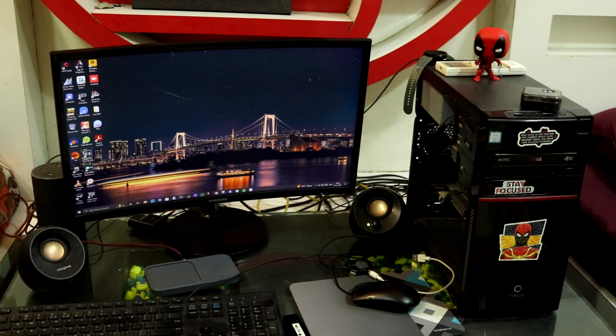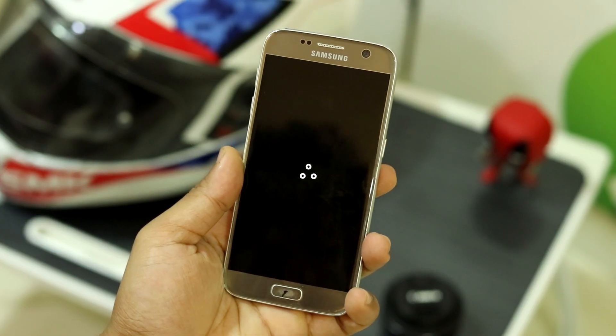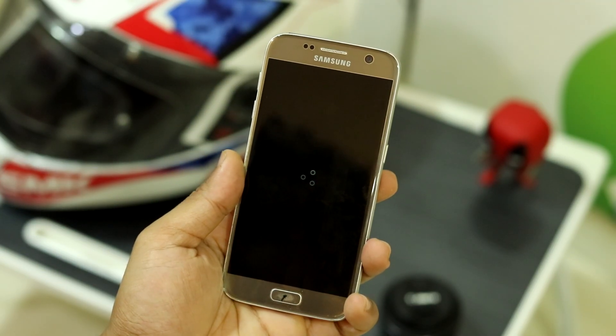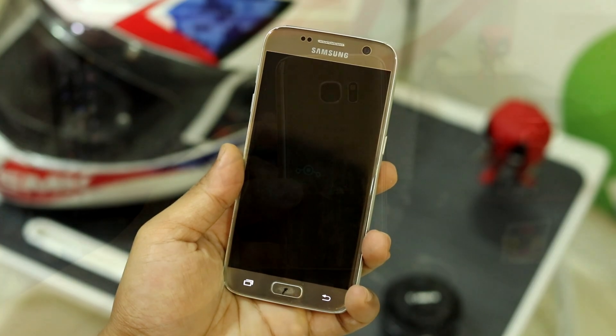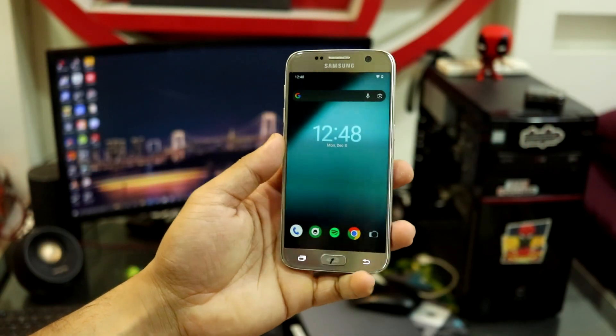Hey guys, welcome back to another video on the channel. In this video we are going to take a look at a quick glance and installation of Lineage OS 23 on the Galaxy S7, the S7 Edge, and the Note 7 FE — or you may call it the Note 7 or the Note FE. So without wasting any more time, let's take a look at it.